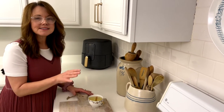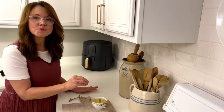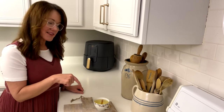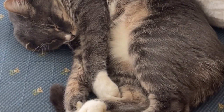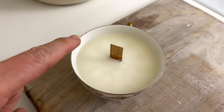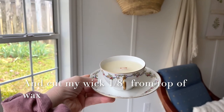At this point, let it sit — do not touch it or bump the cutting board. Let it cool for over four hours. Even if it looks ready, it can still be liquid in the middle and will cave in. If possible, leave it overnight. At around 45 minutes you can see it's still mottled and not dry. After waiting overnight it's fully set and ready to style.